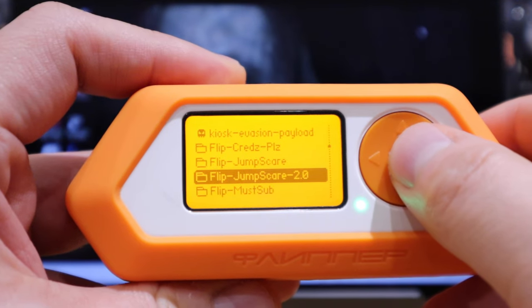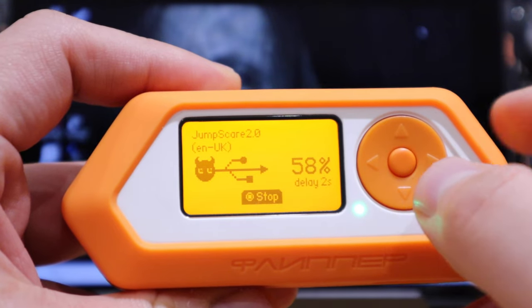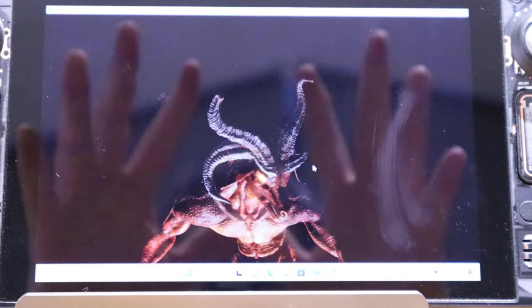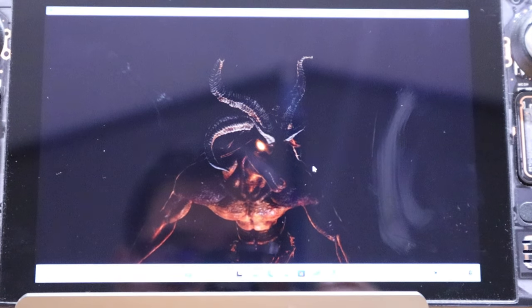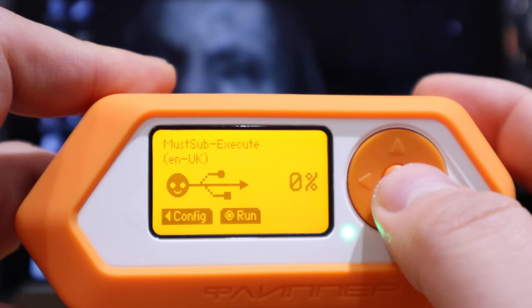I'm not really looking forward to this, but let's try Jump Scare 2.0. The volume is going up to maximum. Something is happening — we have to wait and see. Oh! Oh gosh, oh man, that was really scary! Oh my god.